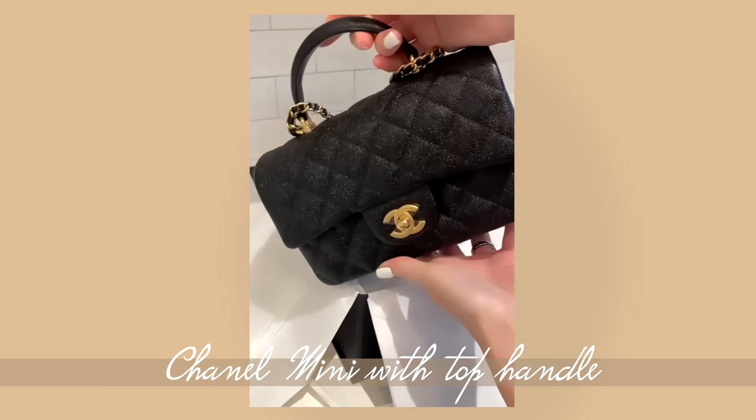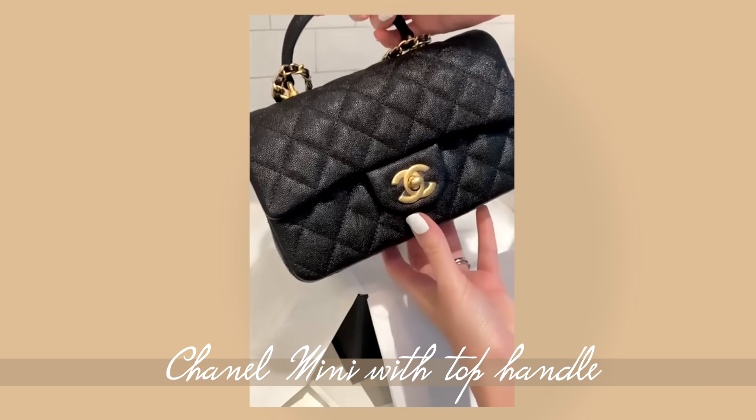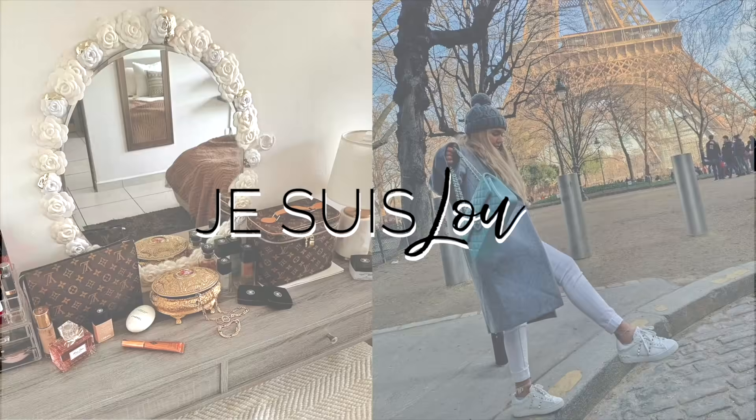Hi guys, welcome back to my channel. Today we're going to talk about the new Chanel mini — not this one, I'm just going to use this one for visual purposes — but this is basically the new mini that they released that actually has a handle. Oh my god, I'm excited because I really want one. I don't know if I'm going to put myself on the waiting list, but let's get right into the video.